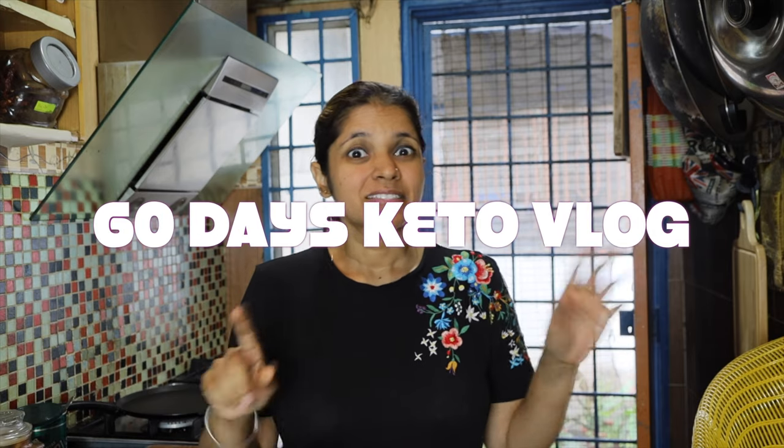I'm Sudbiko and you're at the 60 Days Keto Vlog. Today is my sixth day of keto diet and I've almost lost 3 kg — with all the yummy food I'm eating! I'm sharing every single recipe on the Iqbal Subi YouTube channel. Please subscribe and press the bell icon so you don't miss any video, because every single video I'm sharing tips and tricks with small details.